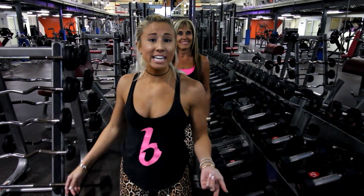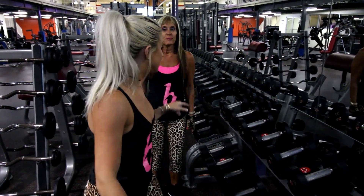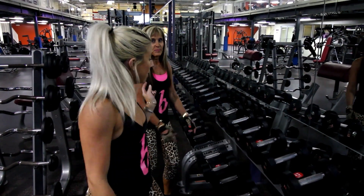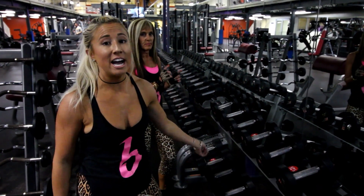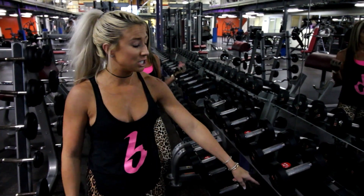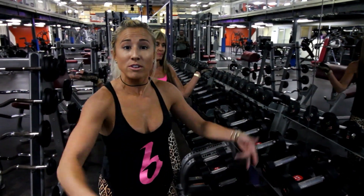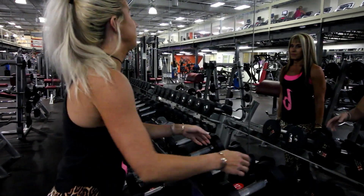So for this exercise it's called the dumbbell pyramid. She's going to start at the 10 and do 15 reps of that. Then she's going to put that down, go to the 12 and a half, do 12 reps of that, then go to the 15 and do 10 reps. And then I'm going to start at the 15 and go the opposite way. We might run into each other, but whatever — this is a war right now. You start there, I start here.